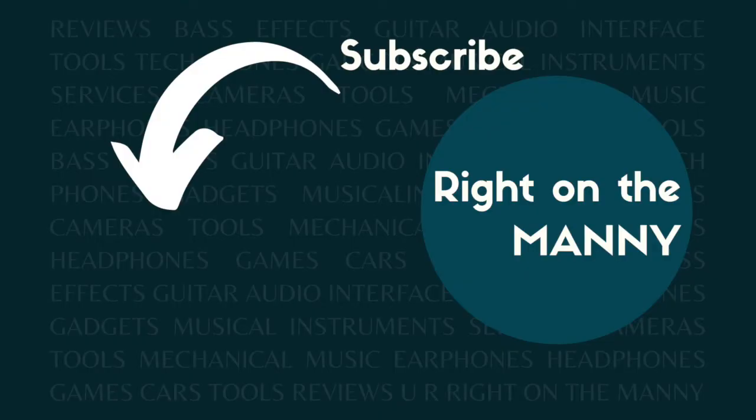Feel free to let me know what you think in the comment section. If you liked this video, hit the thumbs up button and subscribe. You can also click the notification bell so you'll be notified when we post a new video. Thank you so much, guys — see you in the next one!